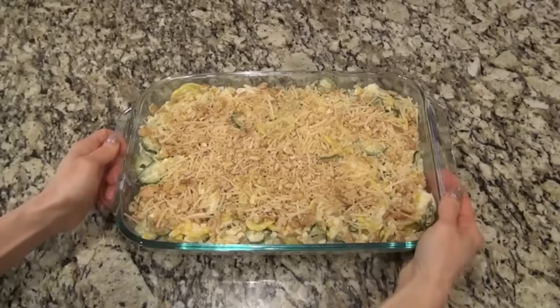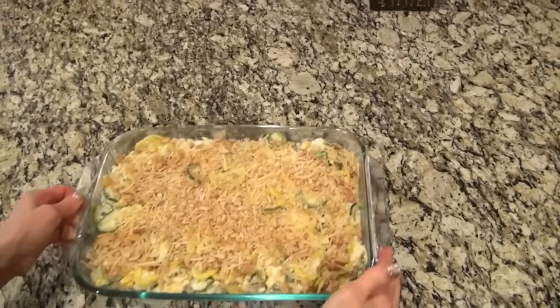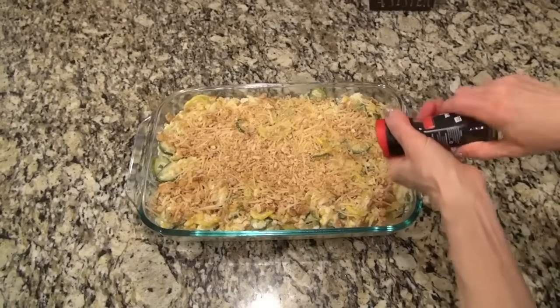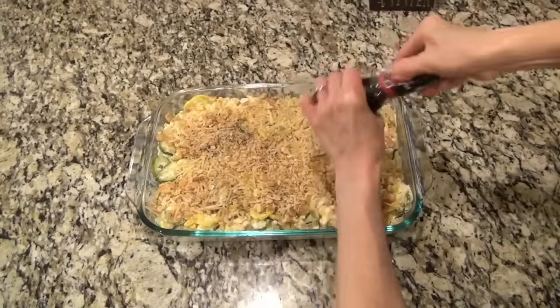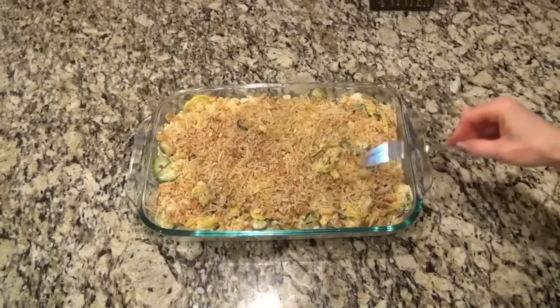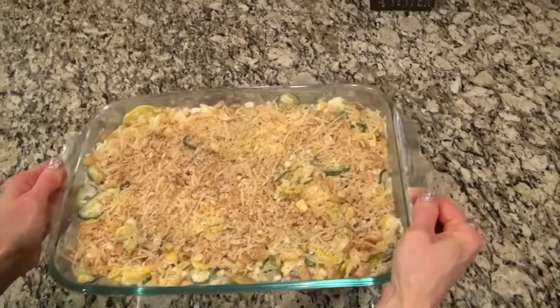Now, I was about to put this in the oven and I remembered I had forgotten to add the salt and pepper. So back to the counter I went, and I just sprinkled over about one teaspoon of salt and about a half a teaspoon of pepper. Better late than never — it was just one of those days. I added it to the top and tried to stir it in a little bit, but it turned out just fine. Now this is going into the oven to bake at 350, uncovered, for about 45 minutes.